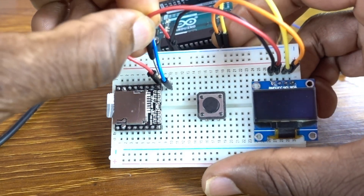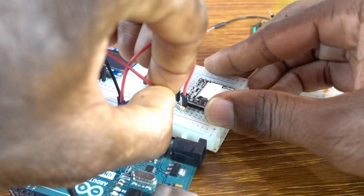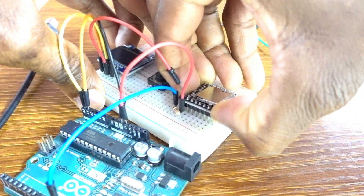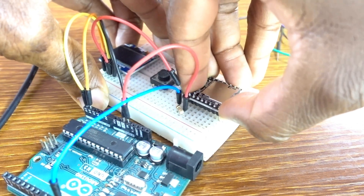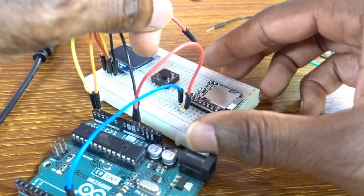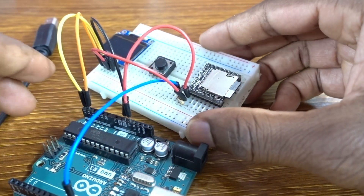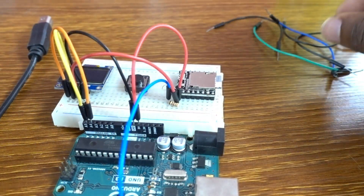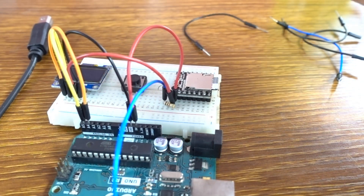Both devices use five volts, so we need to figure out how to connect the two devices to five volts of the Arduino Uno. Let me give a little bit of space here — we may need an additional hole. Now I can connect the VCC of the screen to five volts.